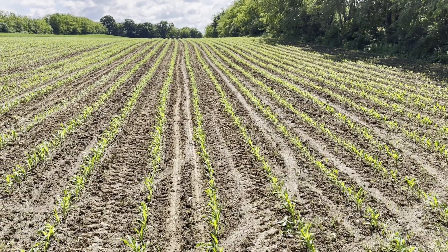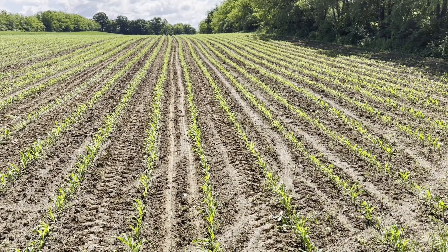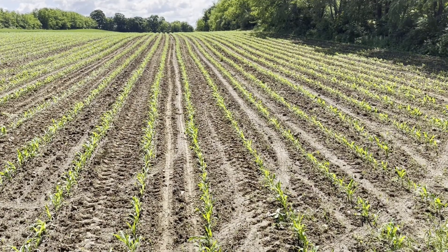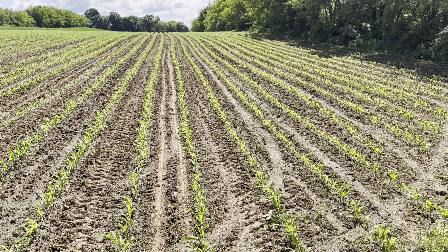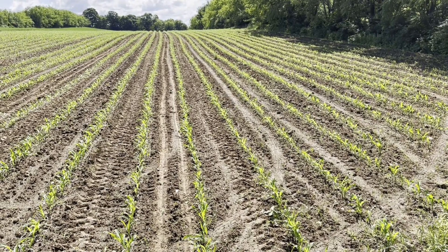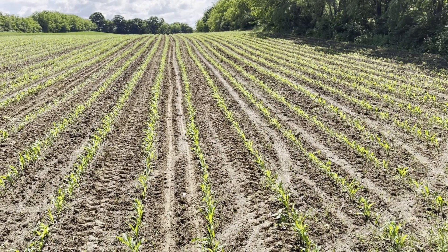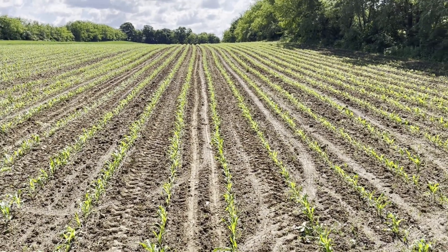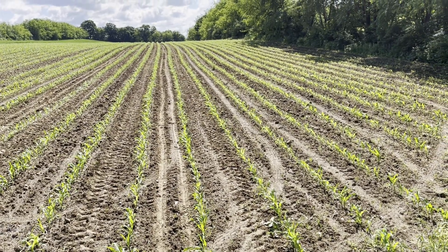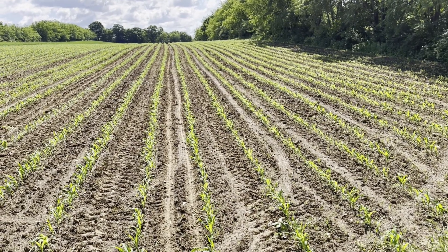Something I forgot to mention earlier is that I put the urea on at a rate of about 100 pounds an acre. You can do more certainly, but I'm trying to balance the cost versus the result, because it is expensive. This year it cost me about a thousand dollars a ton, and I'm going to need a couple tons to do my corn even at just 100 pounds an acre, but even that much will make a difference.